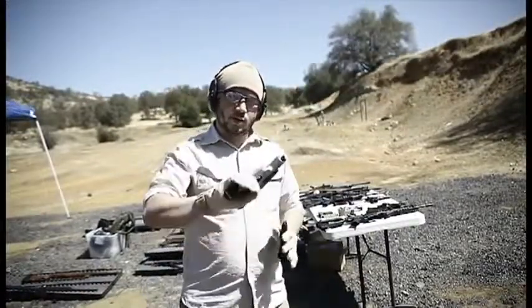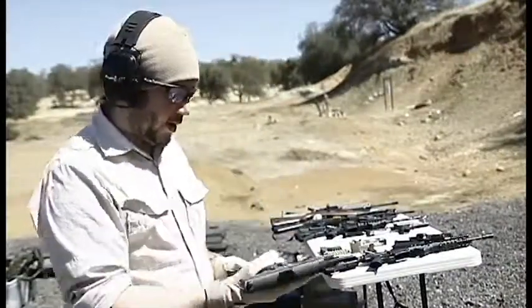Next we're going to be shooting the SIG 229, chambered in 40. It's one of my favorites right here.